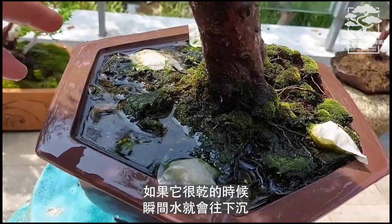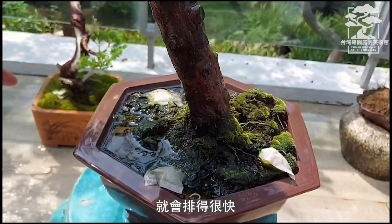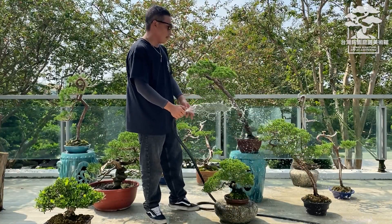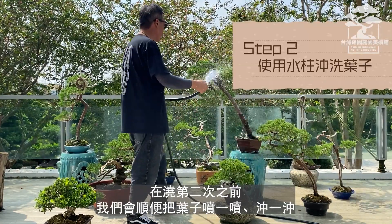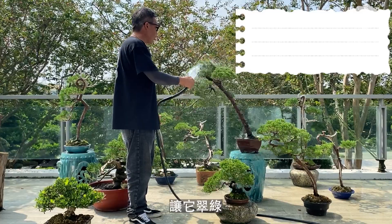If the soil is dry, the water will flow down through the soil faster. If we water properly, the soil will then soak for the next 2 hours. Then we put the leaves and pour the water over them.